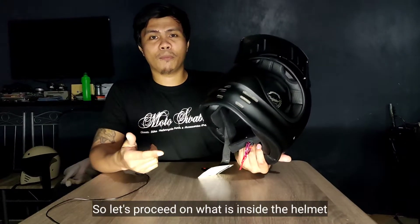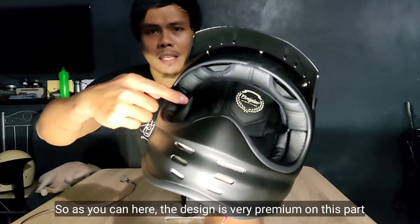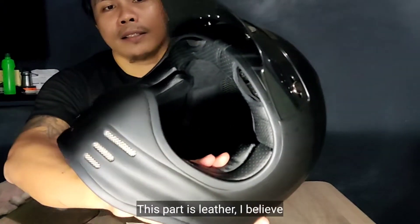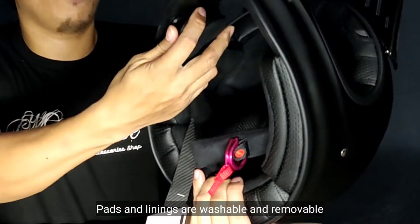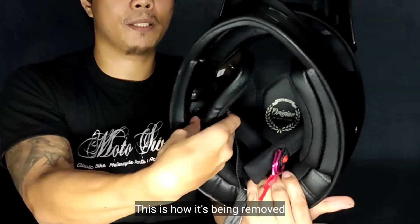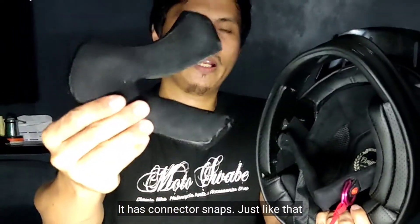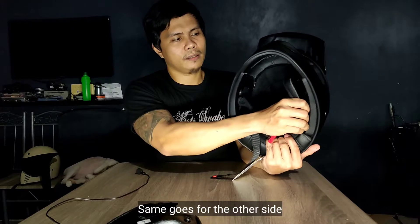Proceed naman tayo sa loob ng helmet. Kung mapapansin ninyo sa design niya, very very premium talaga itong part na ito — leather siya, I believe leather itong part na ito. Pads and linings are washable and removable. Ganito lang siya pag tinatanggal — may three snaps dito na pinagkakabitan. Natanggal na siya. Dito sa kabila naman, same din — three snaps din.